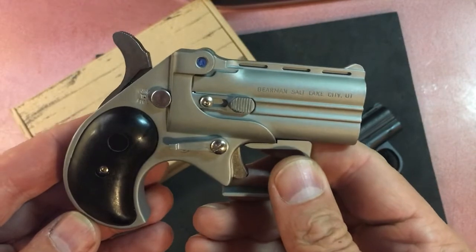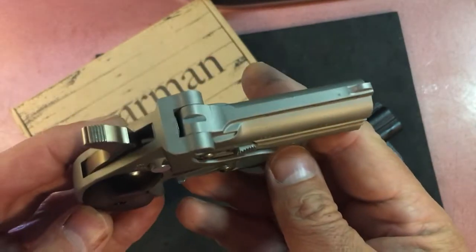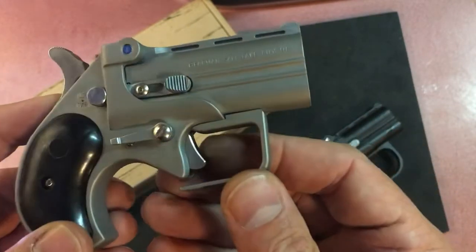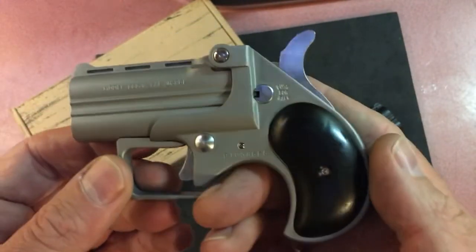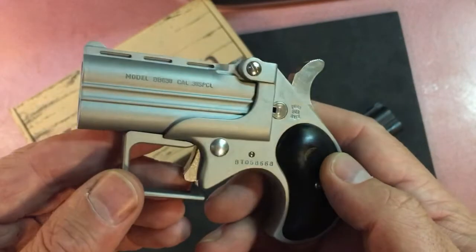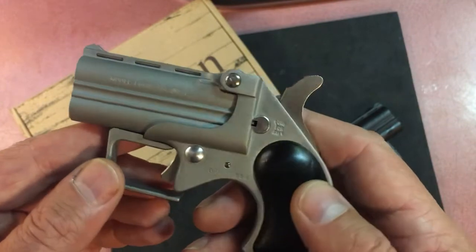I don't know if they do a trigger job now at the factory and slick up the parts, or if that is a fluke — and I don't think it's a fluke. The trigger feels nice, everything feels nice. I've yet to shoot it of course, so it might end up misfiring all over the place like some other ones do, or it might not.